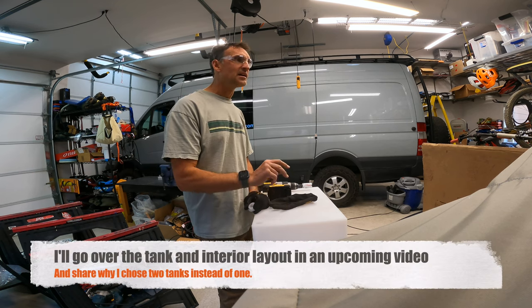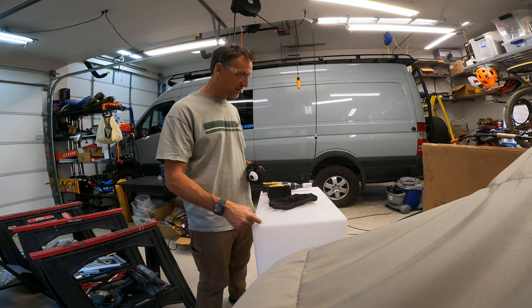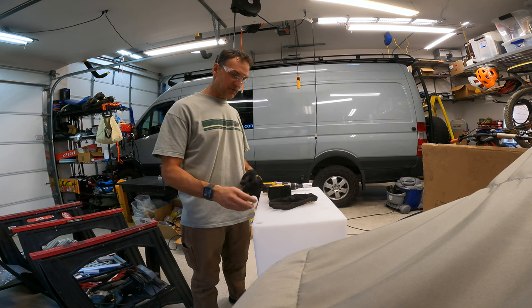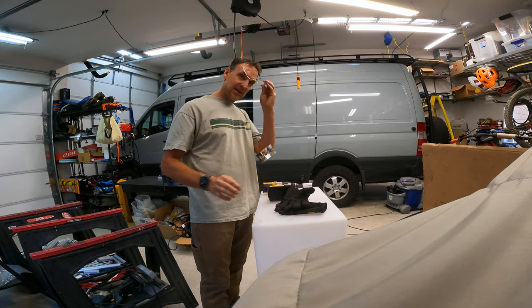This is a 45 gallon tank. I've got two of these going into the new camper, so it'll be 90 gallons in total. Just as a safety precaution, I have long pants on and a shirt because when I go to spin weld, there's going to be some hot plastic spinning off. Wear gloves and safety glasses as well.